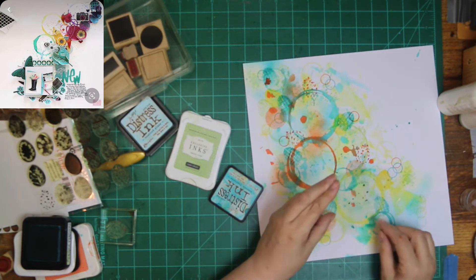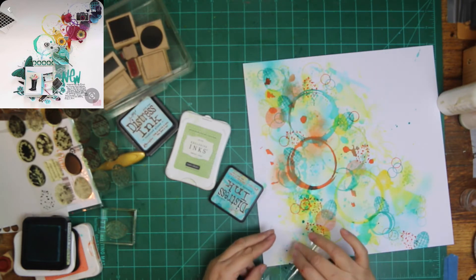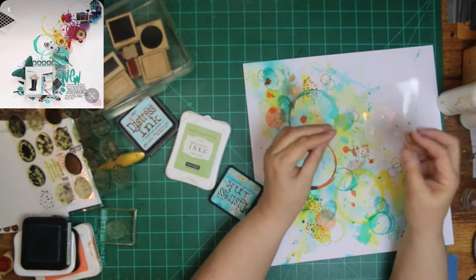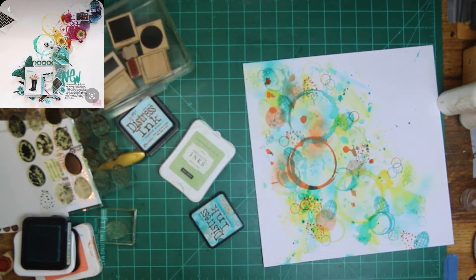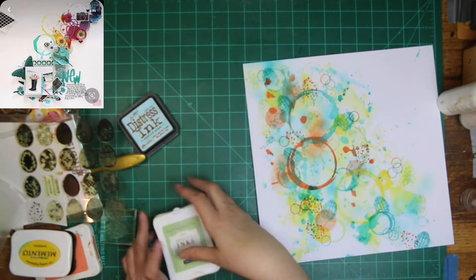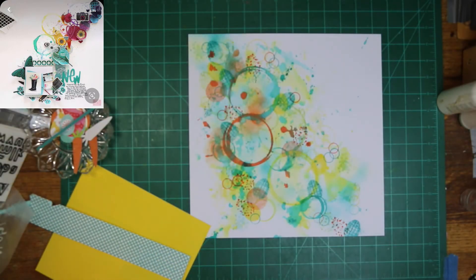I'm going to pull out one of my mixed media stamps — the one that's Art by Marlene, number five. It's the one with the little tiny bubbles. I thought that would look cute on there, just because with the die-coloring of the eggs it looked like it belonged on the page.